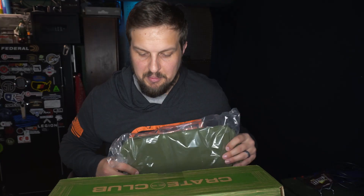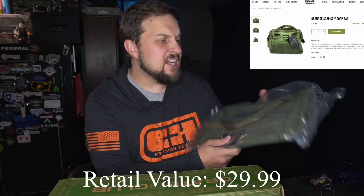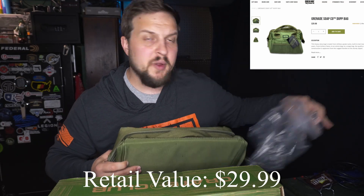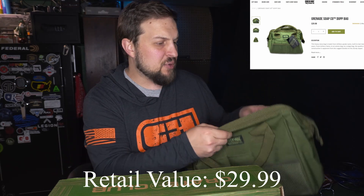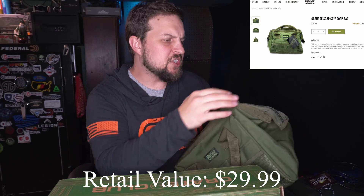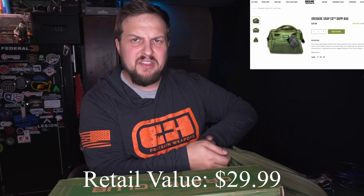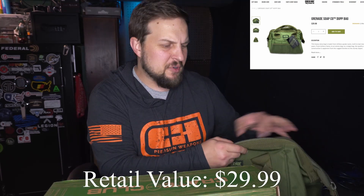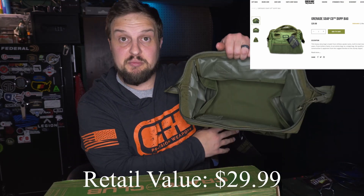The first thing sitting right on top is the Grenade Soap Coat Drop Kit Bag. It's kind of a do-anything bag — it's got on here that you can use it for toiletries, range bags, or whatever you want. It is a nice quality heavy nylon material, which is very nice. A lot of the times in these boxes you get cheaper stuff.